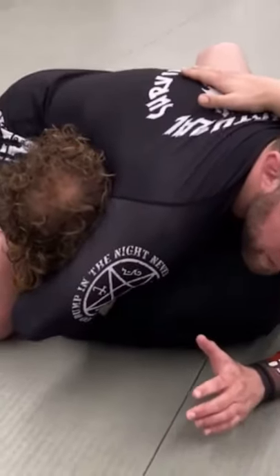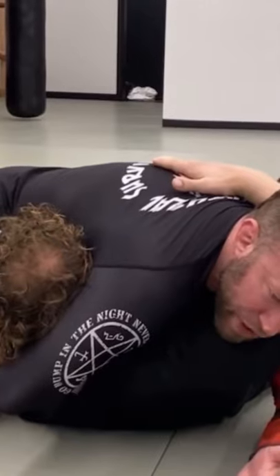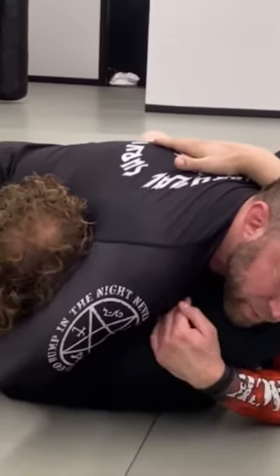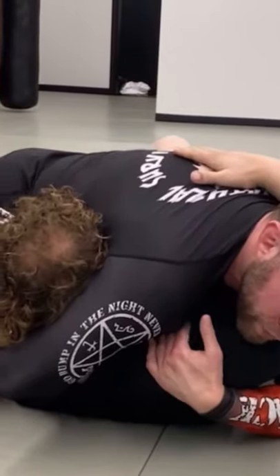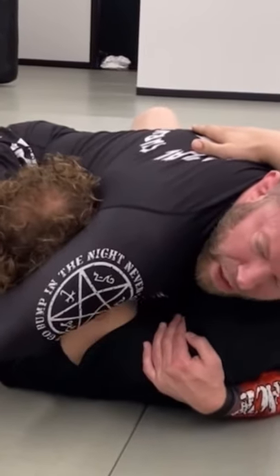Now once we get to the floor, my arm is still in a pretty good place for the choke itself, but I want to change a couple little things. I'm going to reach up with the hand that was circling and pull his shoulder down. I'm posting my leg out and pulling my guillotine choking arm into him, turning my chest up toward the ceiling.